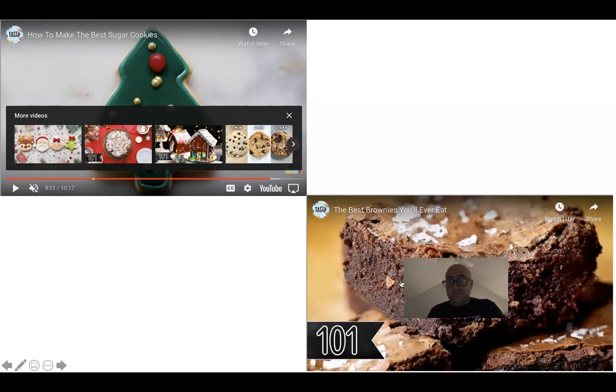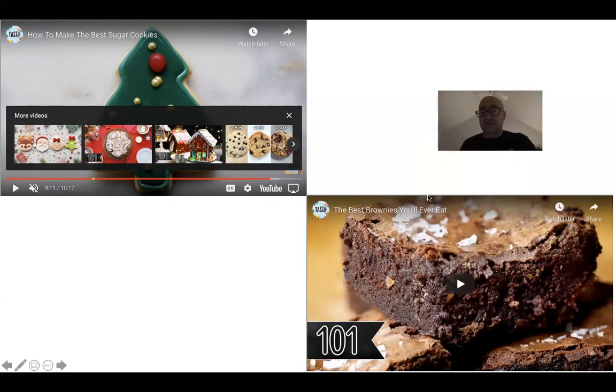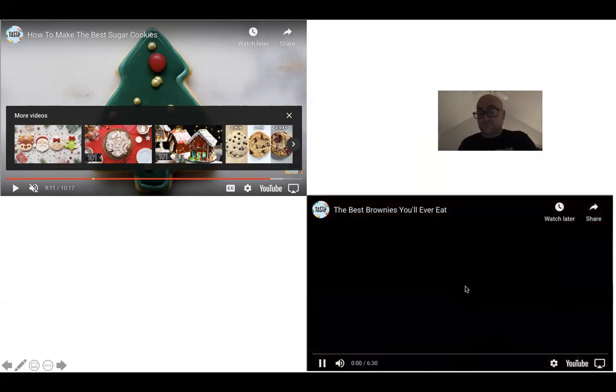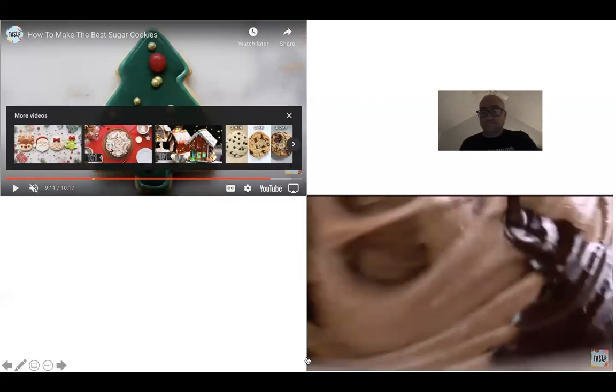This last video is making a brownie — I just want to show you this and then we'll cut it off. We always say this, but these are actually the best brownies you're ever going to have. They're gooey, chocolatey, fudgy — they live up to every expectation you think a brownie should be.